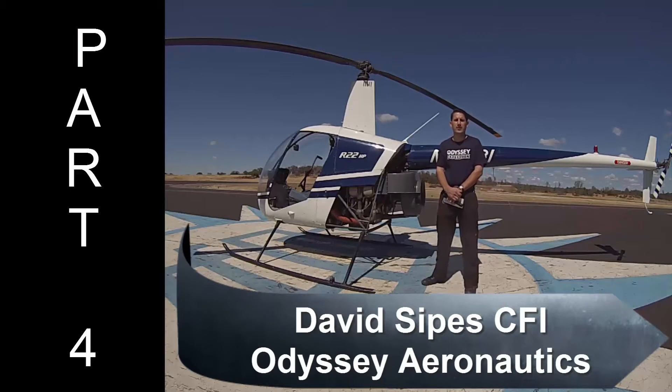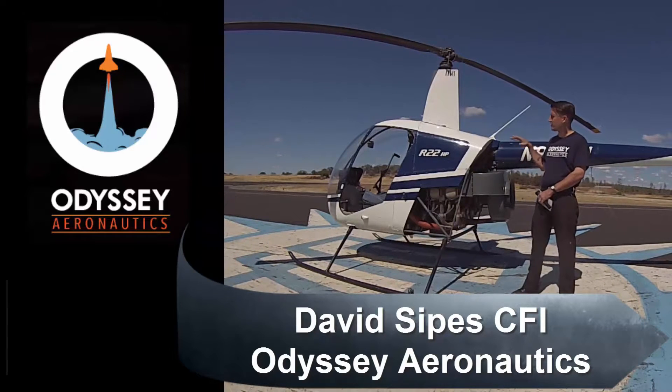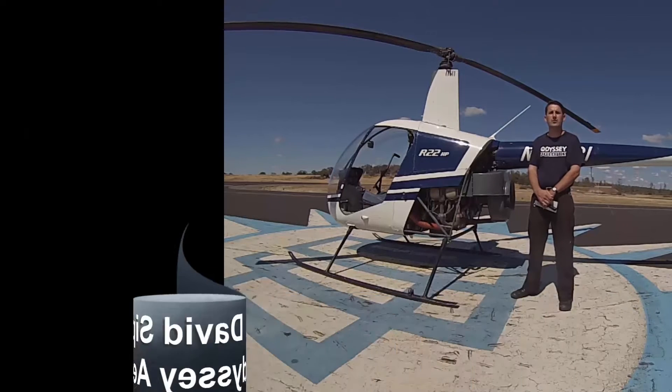Hi, my name is Dave Sipes. I'm a CFI here with Odyssey Aeronautics in Auburn, California. I'm going to be talking to you a little bit more about the tail cone section and the empennage of the Robinson R-22 HP.